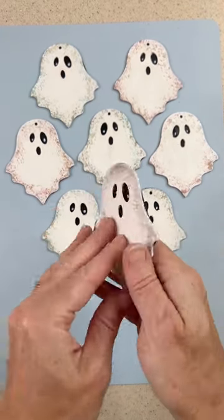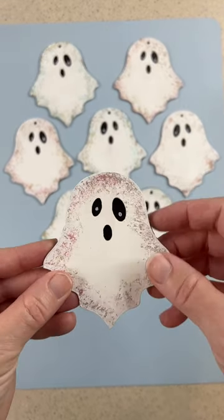Now, you could hang these up as ornaments, but stay tuned for my next video to see what I do with them.